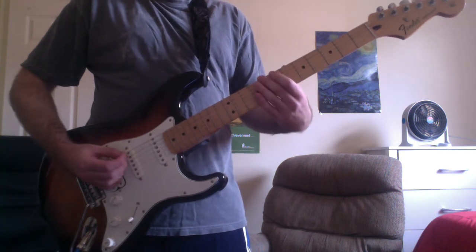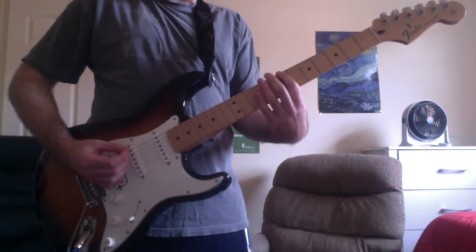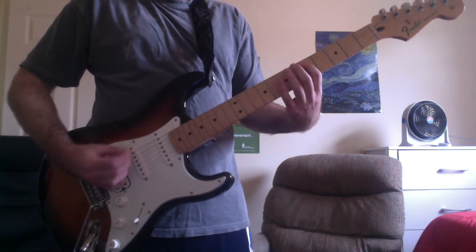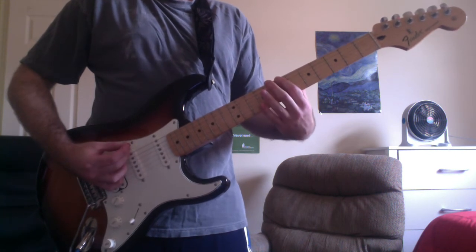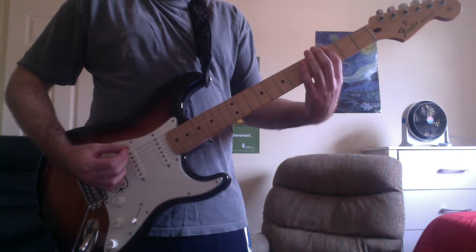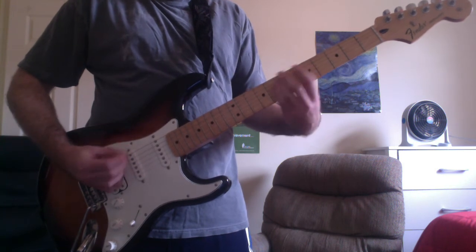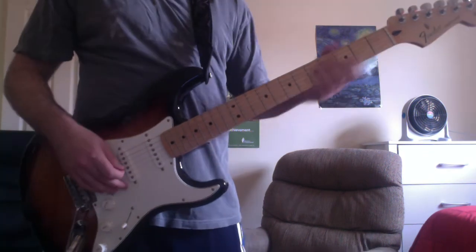Then use your second finger for an A-sharp on the drop D string eighth fret, and pick the open drop D string again. And then use your first finger for an A on the drop D string seventh fret. Then pick the open drop D string again.